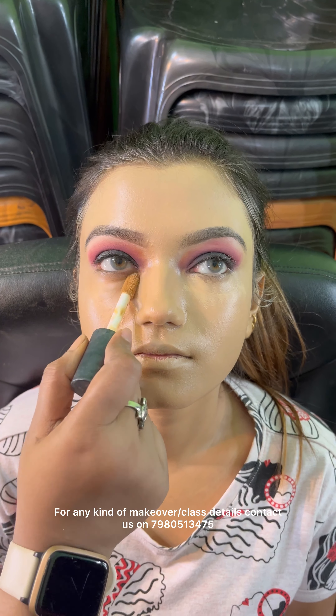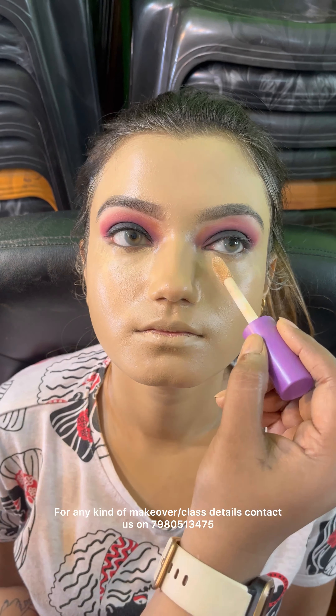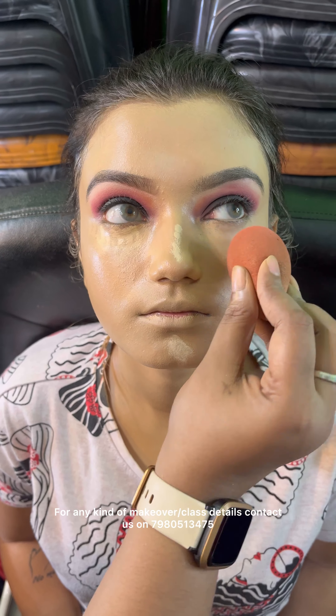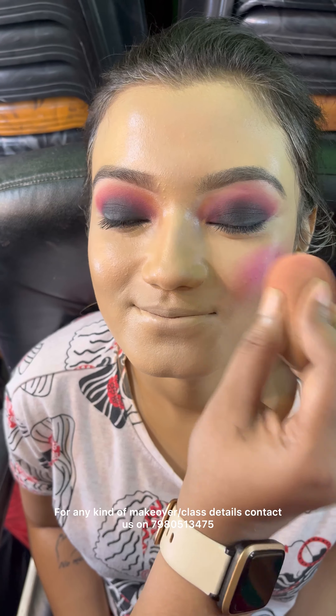This is the Lumitas cream as a tinted moisturizer. If you have dry skin, I am using a makeup studio primer.